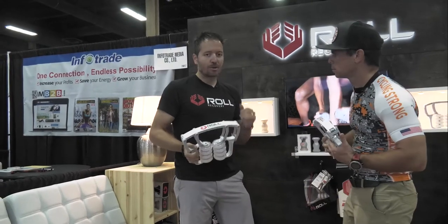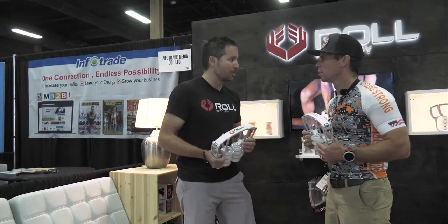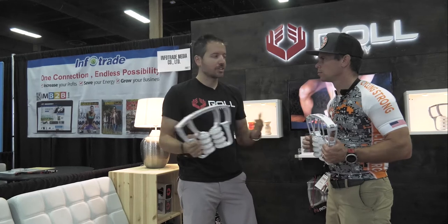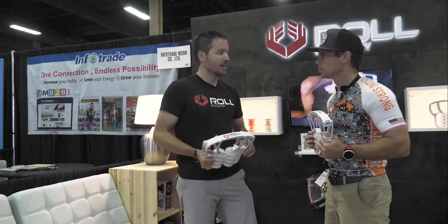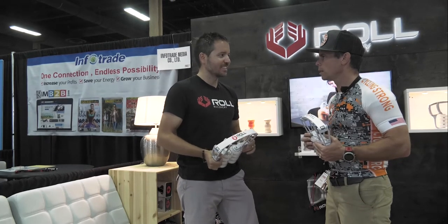Go to rollrecovery.com. We're based in Boulder. We're slowly growing our retail chain, so there are a few bike shops listed on our website — there's a full list of all the shops that carry us. That's the best way to find us.